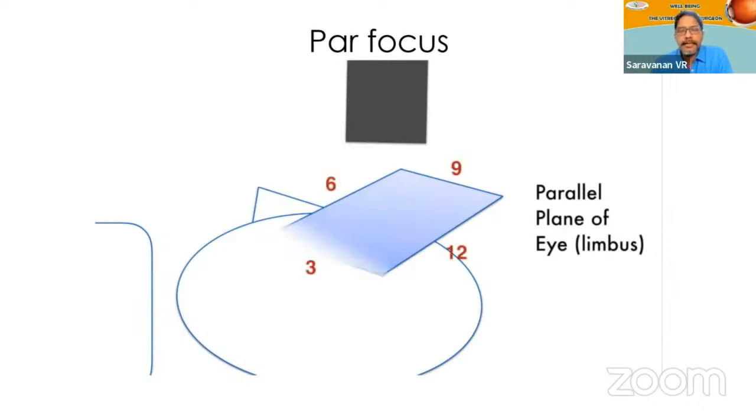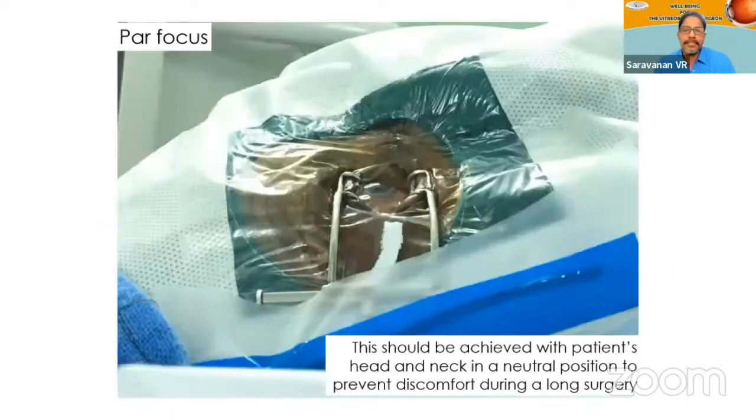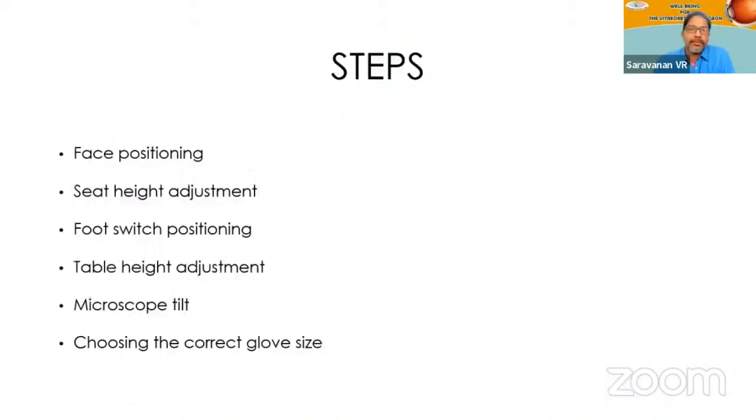This will give you a distortion-free view of all the peripheries. You want all parts of the limbus — the 3, 9, 6, and 12 o'clock positions — to be more or less horizontal to the microscope viewing angle, so that you get a nice, distortion-free view throughout the surgery. Achieve this before you start cleaning and draping. Give all the neck props and everything to make the patient comfortable in this position.